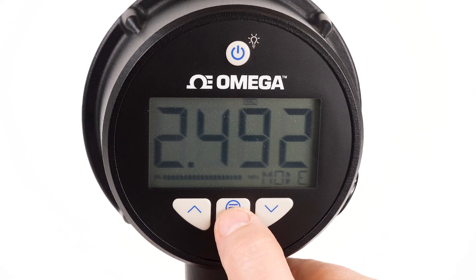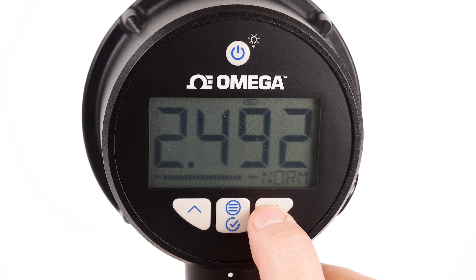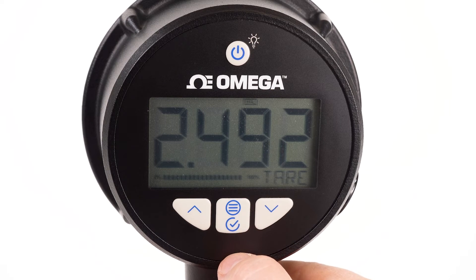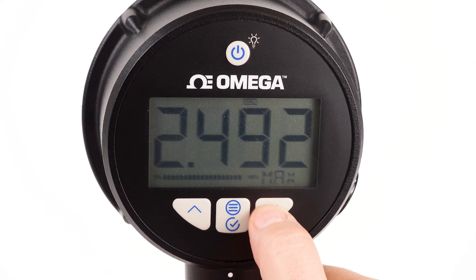With four different operation modes, users can select normal mode to display the last pressure reading, tear mode zeros out the unit at an applied pressure, while minimum and maximum modes display the lowest and highest recorded pressure readings.